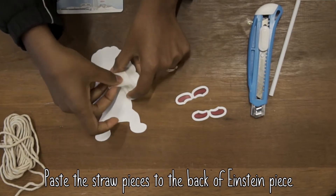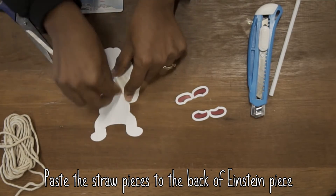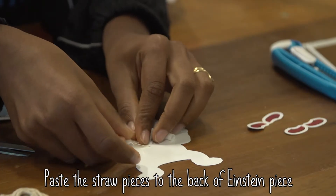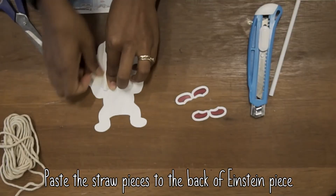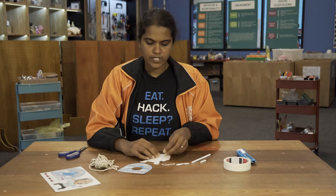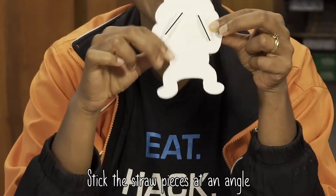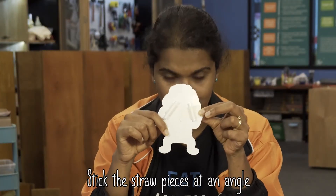Now what you need to do is paste the straw to the back of your Einstein. You don't have to use a very long piece of masking tape — just a short one will do. It's very important when you stick your straw to make sure that the straw is stuck at an angle. We will see later why this is very important.